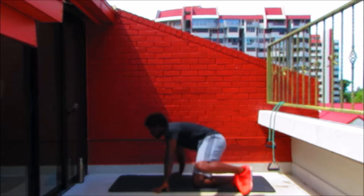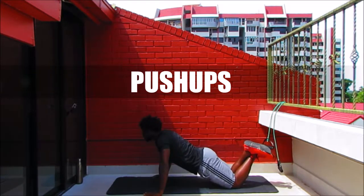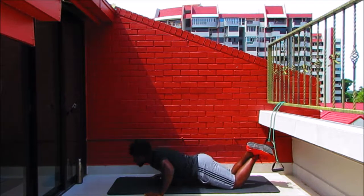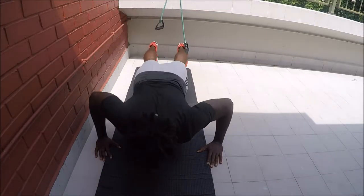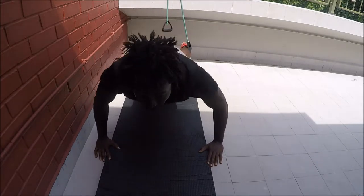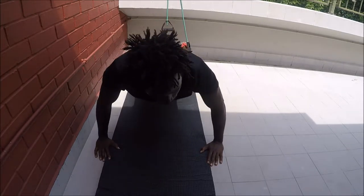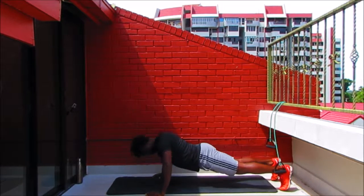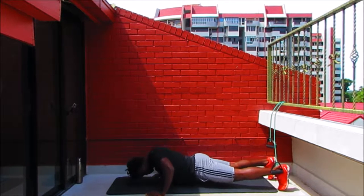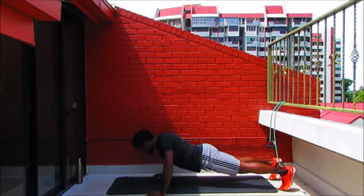In 10 seconds we get started with push-ups. Modification: come to your knees, keeping your body weight forward — take your chest as low to the ground as you can, getting as many reps as possible. Full push-up: keep the arms nice and wide, elbows at 90 degrees, take the body all the way down, push through the base of the palm and lift yourself up. Breathe every time you come up, exhale on the push. Keep pressing through.